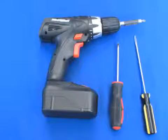These are the only tools you'll need: a power drill with a Phillips bit or a quarter inch hexagon driver, a Phillips screwdriver, and a flat head screwdriver.